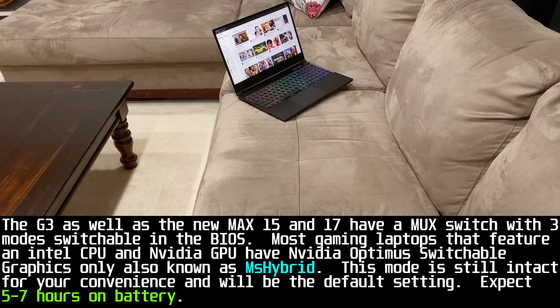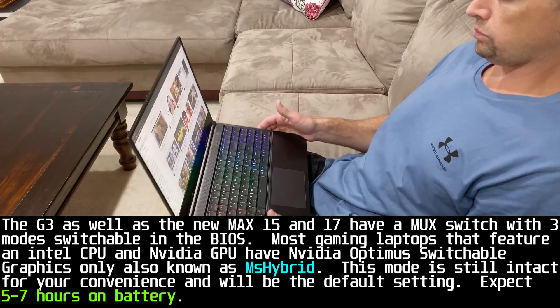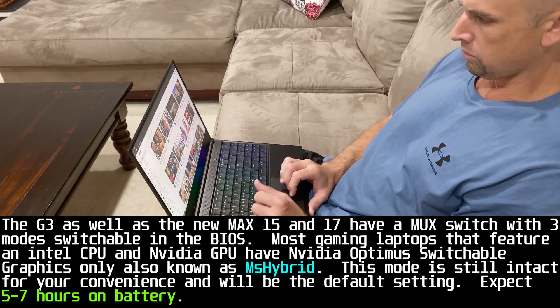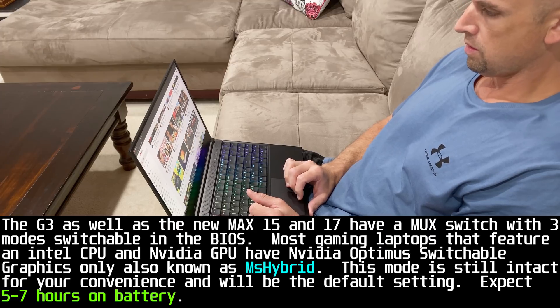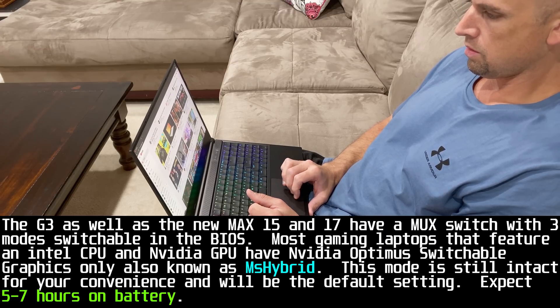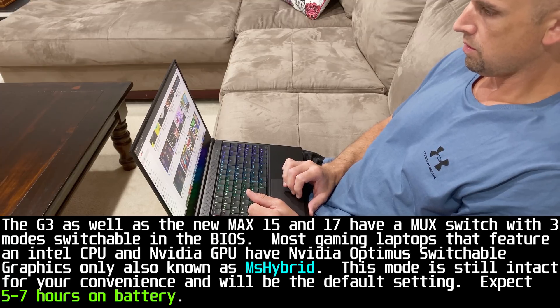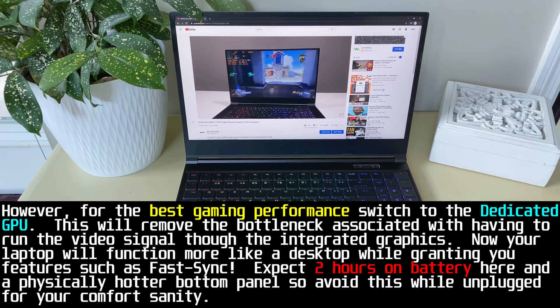The G3, as well as the new Max 15 and 17, have a MUX switch with three modes switchable in the BIOS. Most gaming laptops with an Intel CPU and Nvidia GPU have Nvidia Optimus switchable graphics only, also known as MS Hybrid. This mode is still intact for your convenience and will be the default setting — expect 5 to 7 hours on battery. However, for the best gaming performance, switch to the dedicated GPU mode.